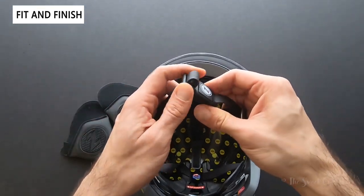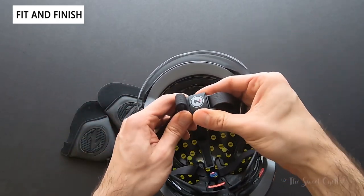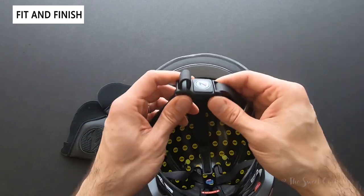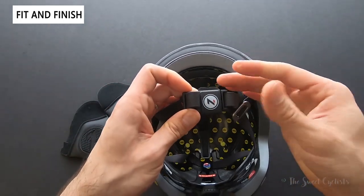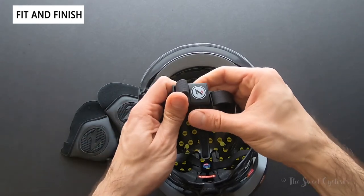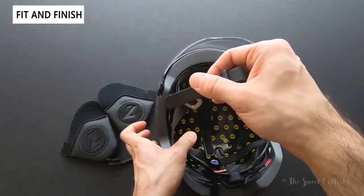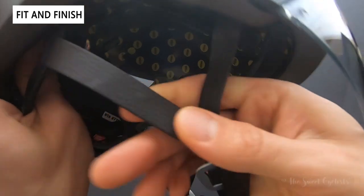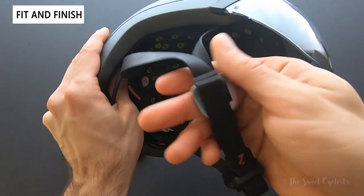The magnetic buckle here is similar to the Bontrager Spectre we reviewed — you simply get it close and they'll slide in. Removing them is a little bit awkward though; with a typical buckle you press down, but with this motion it's actually flipped — you have to pull away from each other. The side straps look like leather but feel like a faux leather with a cool leather-style texture.